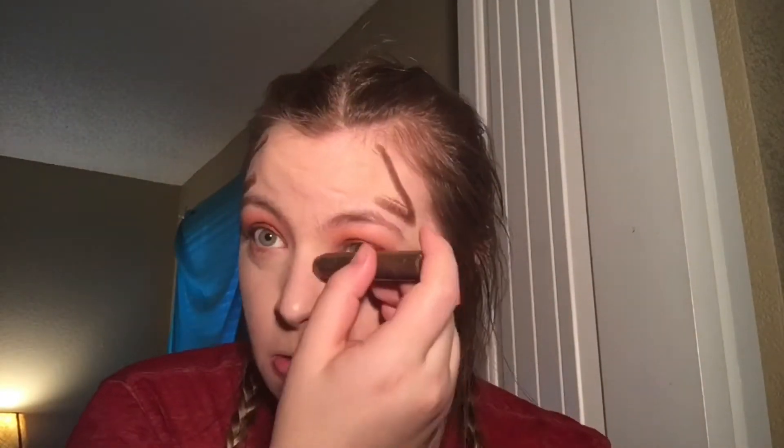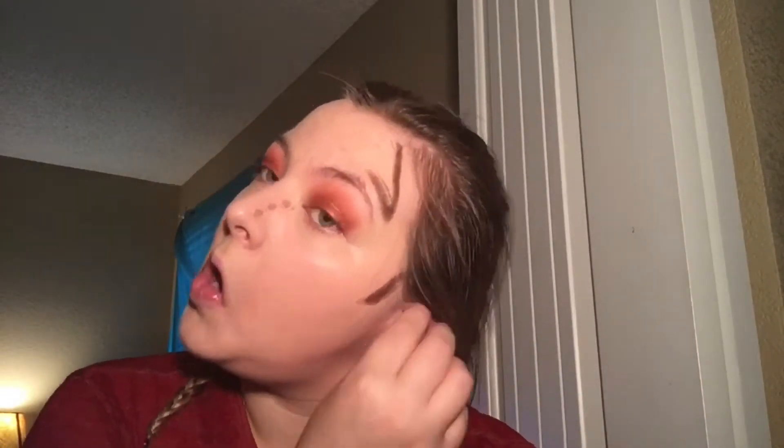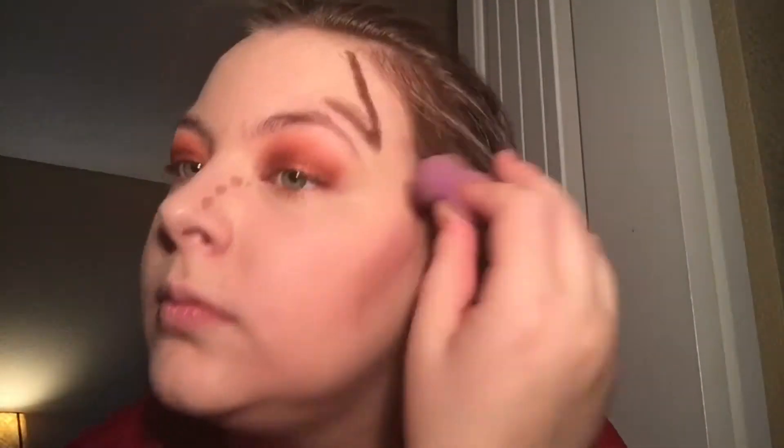Now I'm going in with a Tarte sculpting stick — I don't know what shade it is because it's so old. You want to go on your cheeks, forehead, nose, and under your chin to contour. Then blend it out with your Beauty Blender. The blender picked up a lot of product, so I'm not sure I'd recommend it for this, but this product is amazing — if you need a good bronzer for contouring, this is the best.